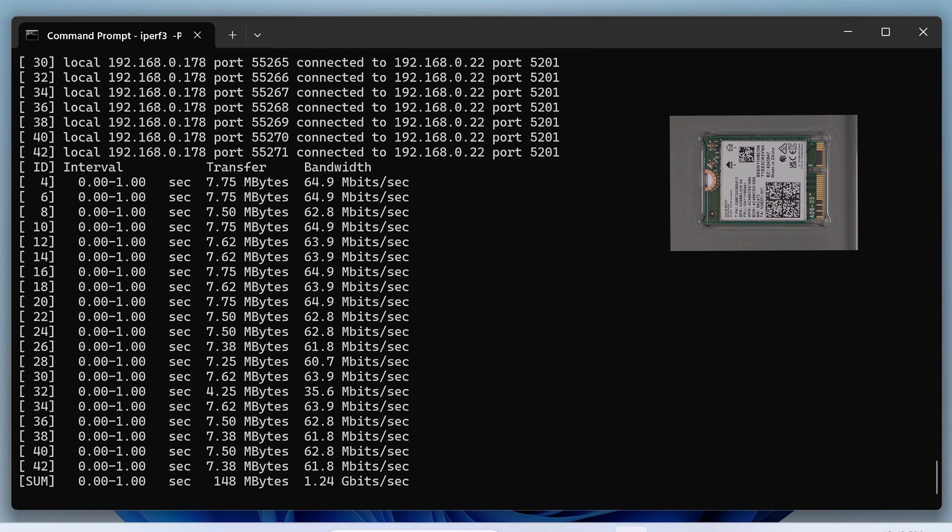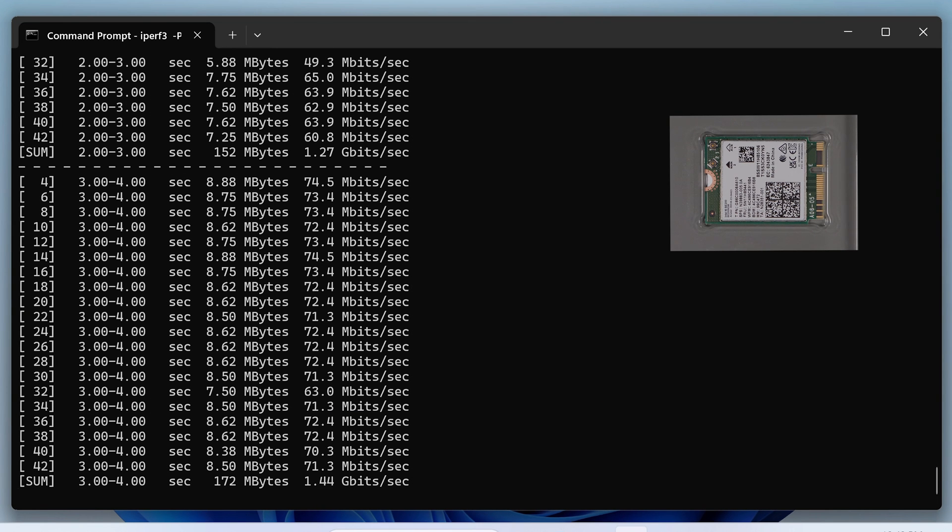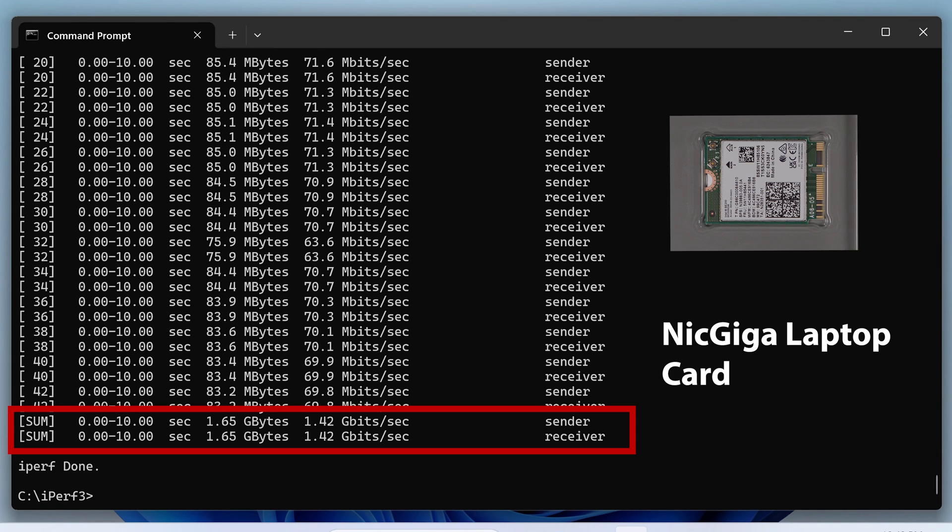Lastly is the NetGIGA card. Again we can see some pretty good performance that's competitive with all the cards except for the QFly, which was horrible. It comes in at about 1.42 gigabits per second.